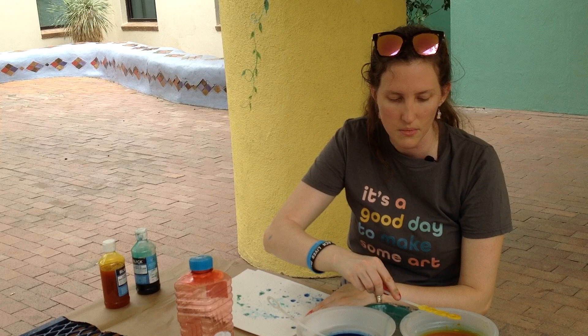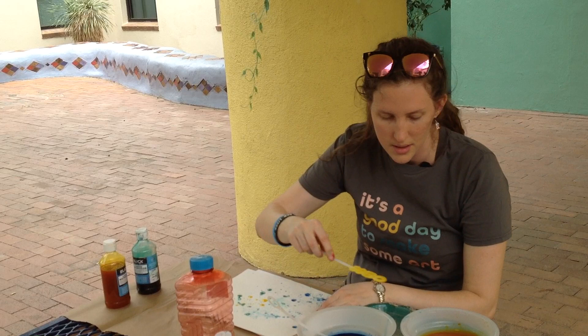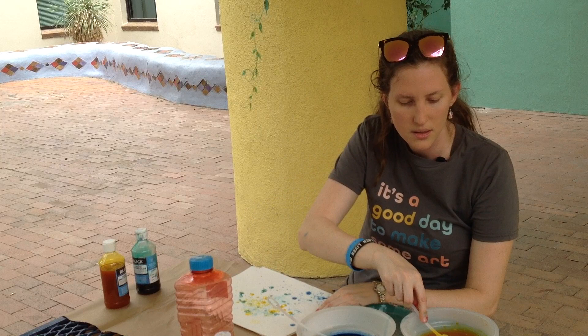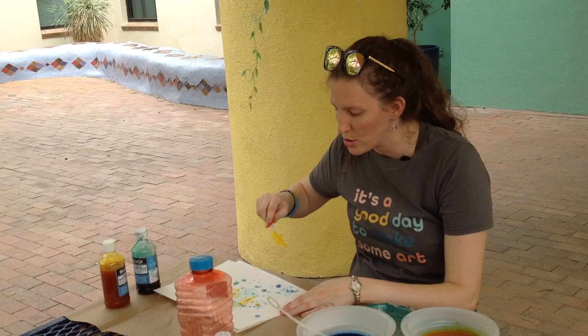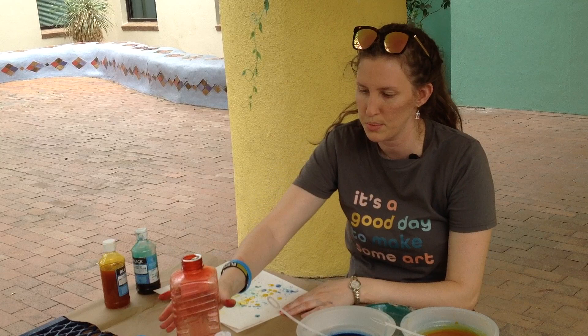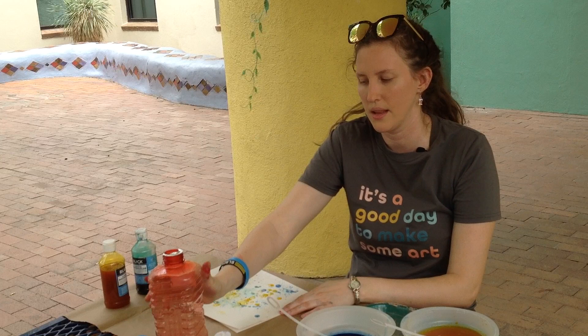Now I'm going to do yellow. Sometimes some of the colors just plop — they don't work as well, and that's okay. I don't think my yellow has quite enough bubbles in it because they're just splatting, so I'm going to put a little bit more mix in.